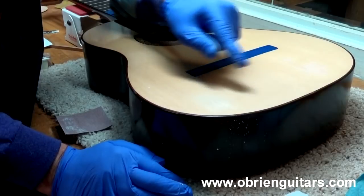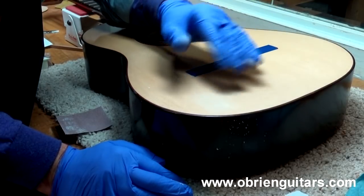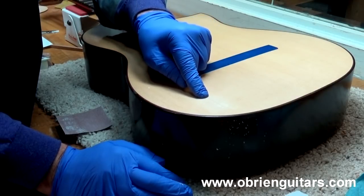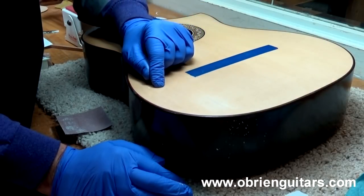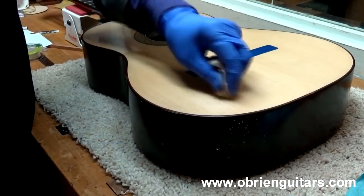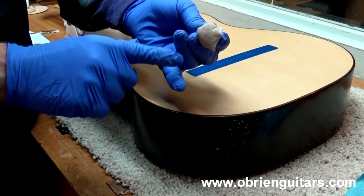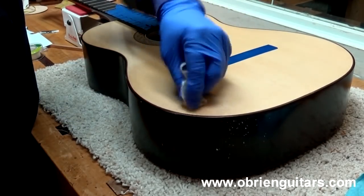Now I'm going to come in and french polish right over the top of that. If this were a lacquer, polyester, or urethane type finish, sometimes that alone is enough to fix the scratch or dent — all you need to do is wet sand and get it back to a high gloss. Since this is a french polish, I'm going to french polish right over it and it will become invisible. Notice this time, Eric, that I've learned my lesson and I'm using gloves — hopefully that will keep me from scratching the guitar again as I complete the french polish.